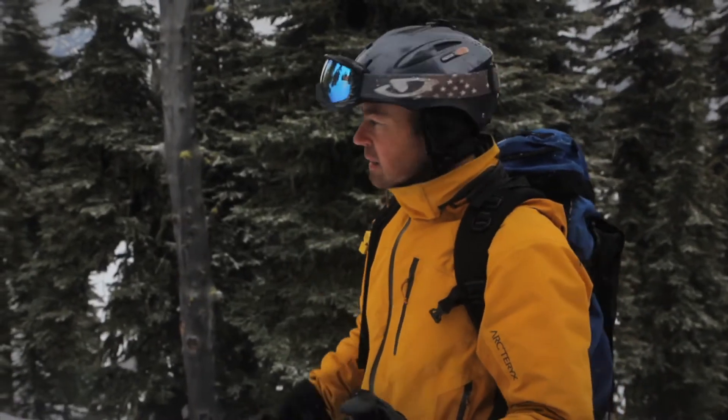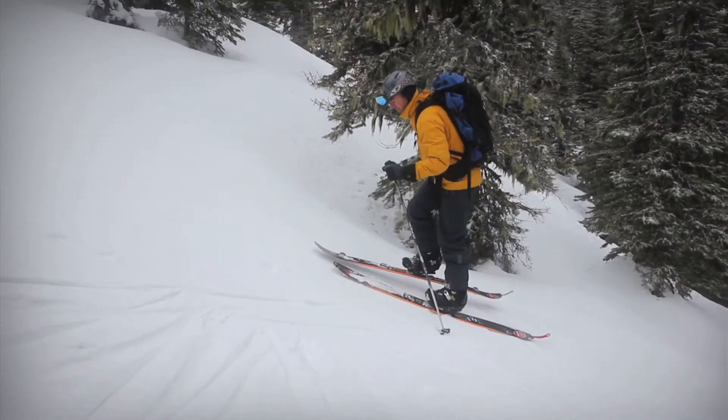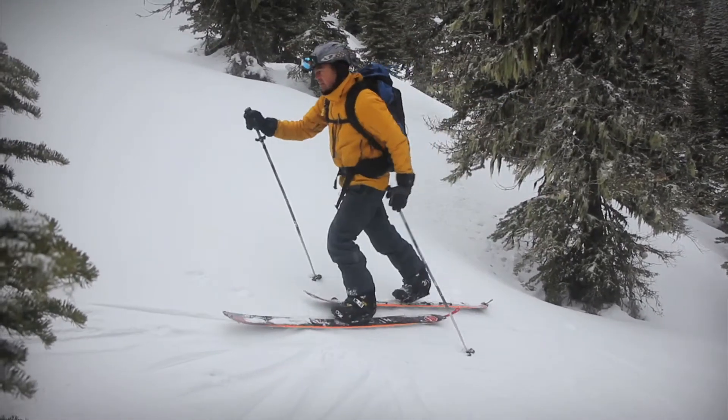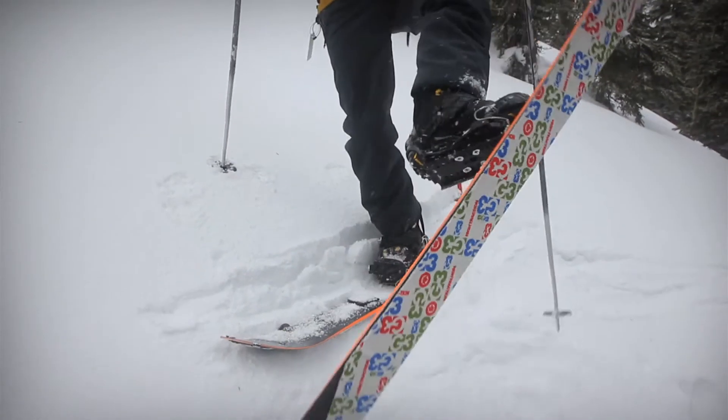When you get to the end of your gentle switchback climb, you need to turn around. The easiest way is just to do a gentle arching turn. If you get to the end of a switchback that's too steep to do a walking turn, there's another technique you can use — it's called a kick turn. It looks something like this.